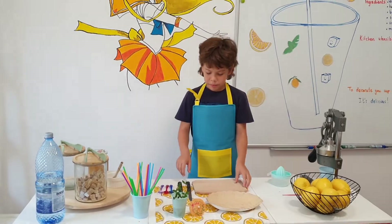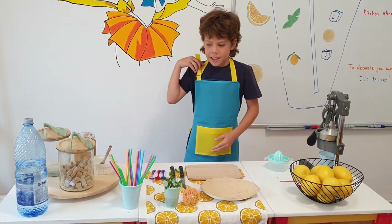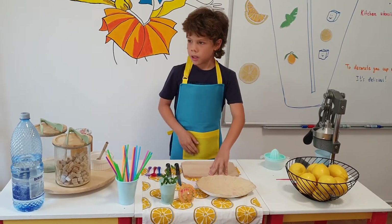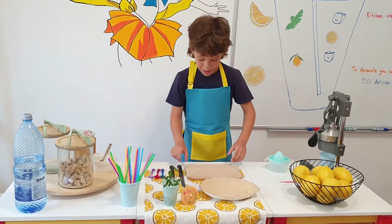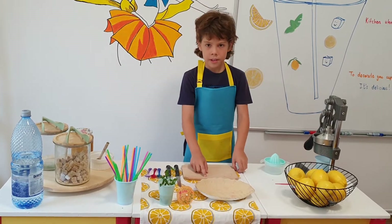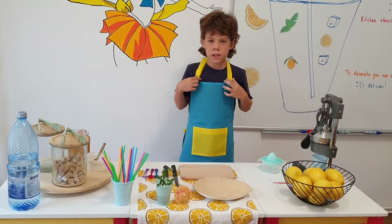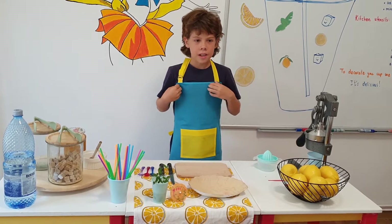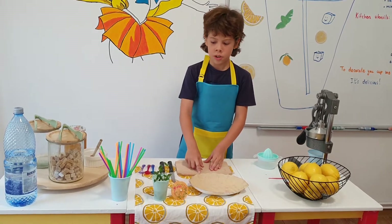Hello, my name is Karin, Chef Karin, and today we make lemonade. It is very cold outside and we need to drink a cold drink in the summer. Don't forget to wear your apron, and don't forget to subscribe and watch my channel and share it with your friends.